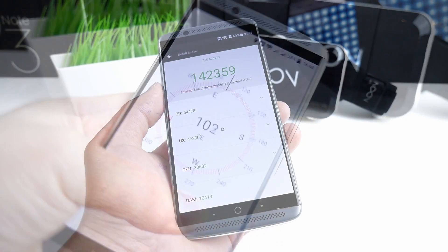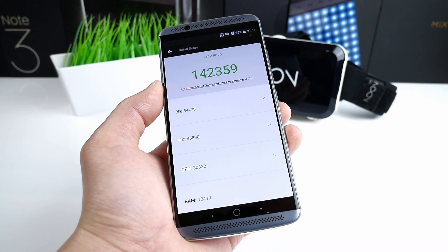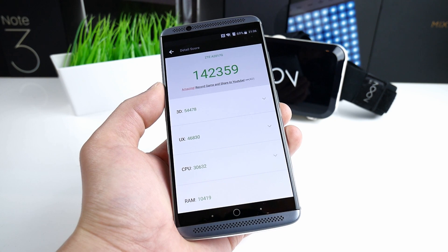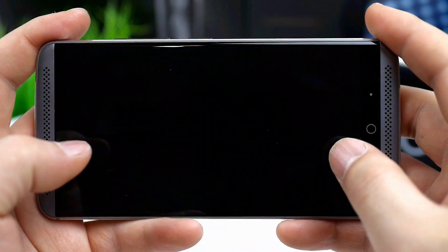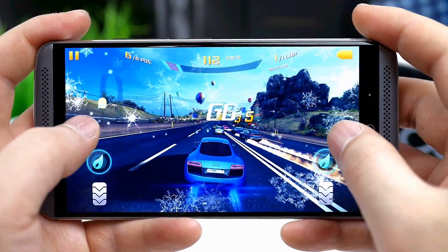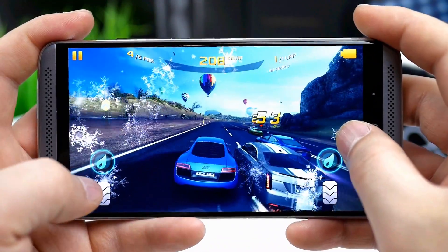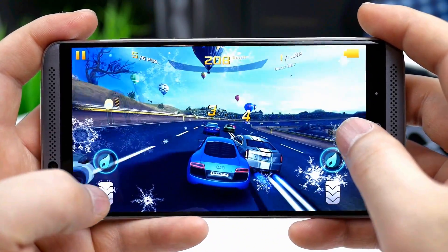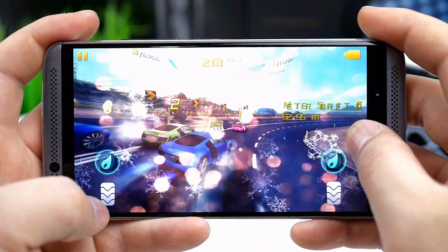Moving on to the performance. The CPU used in this phone is a high-end processor, so the score is high. In AnTuTu it scores close to 142,000, which is a very good score for a phone in this price class. 3D games like Asphalt 8 run smooth in high settings with almost no frame drops so it's fully playable, and I really enjoyed gaming on this phone. Regarding heating, it does get a little bit warmer after longer use, but not much and nothing to be concerned about.